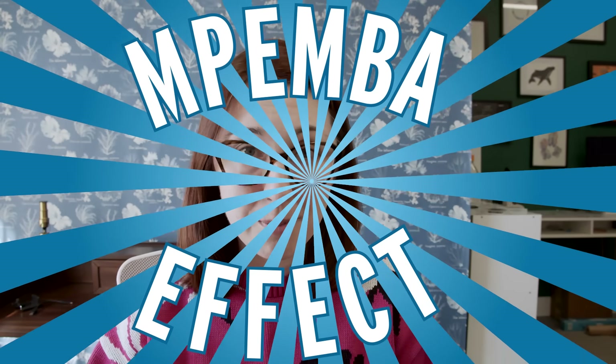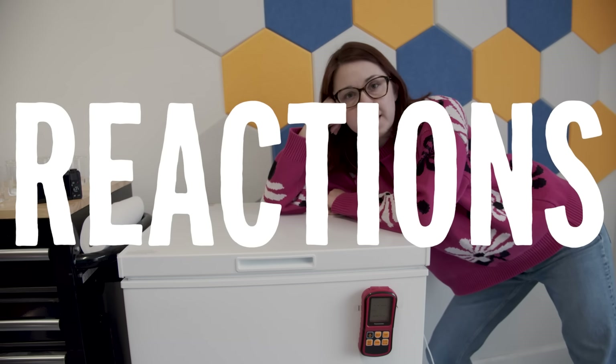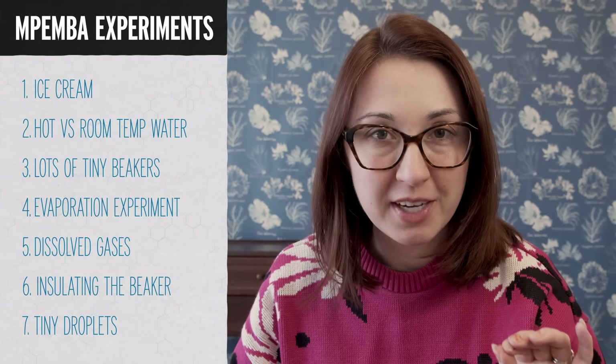This supposed phenomenon, which I have so far failed to recreate, is called the Mpemba effect. It is argued back and forth in the scientific literature over whether or not it is actually real. So I bought a freezer and we're getting serious. I have a list of seven different methods I'm going to use to try and get the Mpemba effect to work.